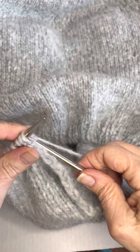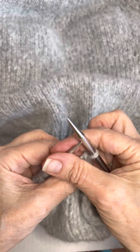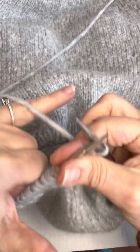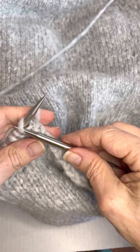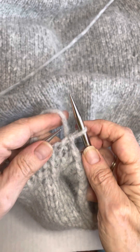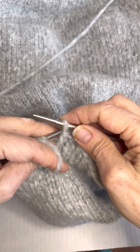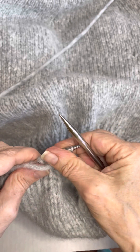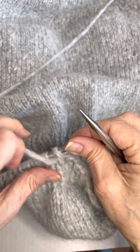Knit through the back loop. I'm going to attempt this — I'm not very good at purling when it comes to this left-handed hold, but let's give it a try. Slipping — oh, I forgot to move the yarn to the front. I'm not very good at this slipping. Oops, I've got a split stitch there.